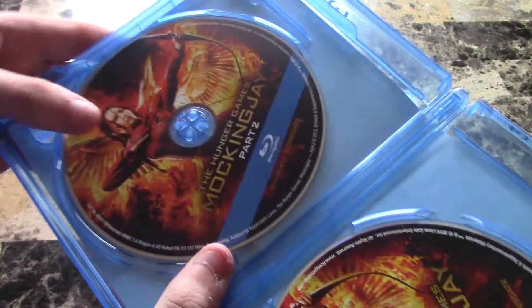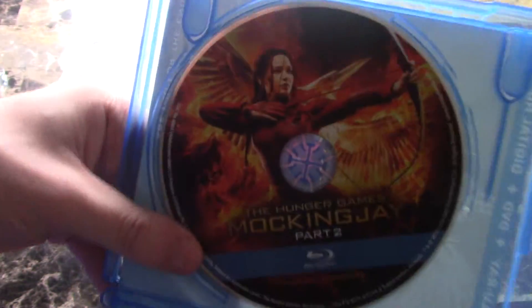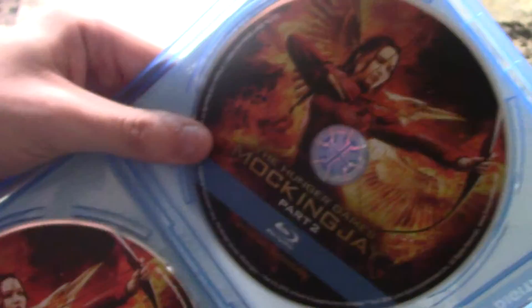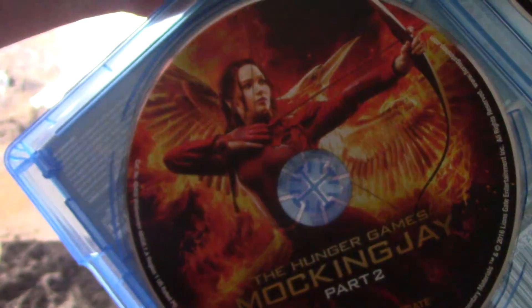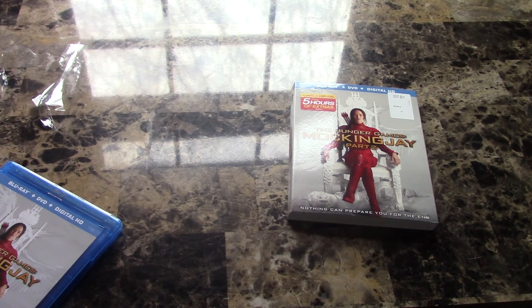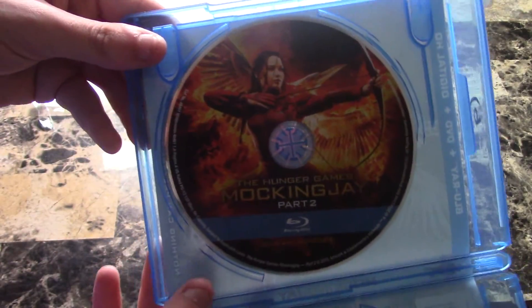You get your Blu-ray disc with some disc art, which is cool — that's your Blu-ray right there. Then you get the DVD, same as the Blu-ray but it's still got disc art, which is really cool. You also get your digital HD code. So you get your digital HD code, Blu-ray, and DVD — your basic stuff that comes with most Blu-rays, but pretty cool disc art though.